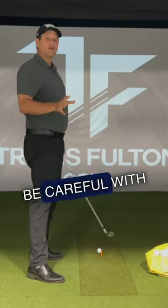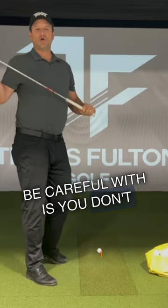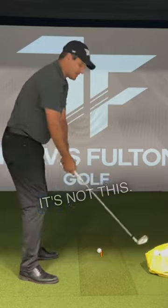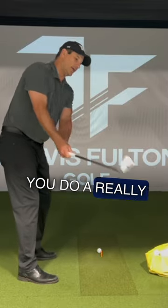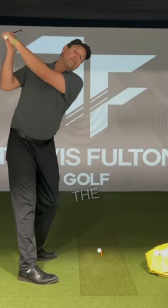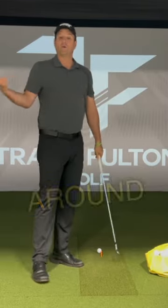The only thing you've got to be careful with is you don't want the clubhead to get inside the hands early — it's not this. You do a really good job to here. Get it started to here and then let the left arm go around you.